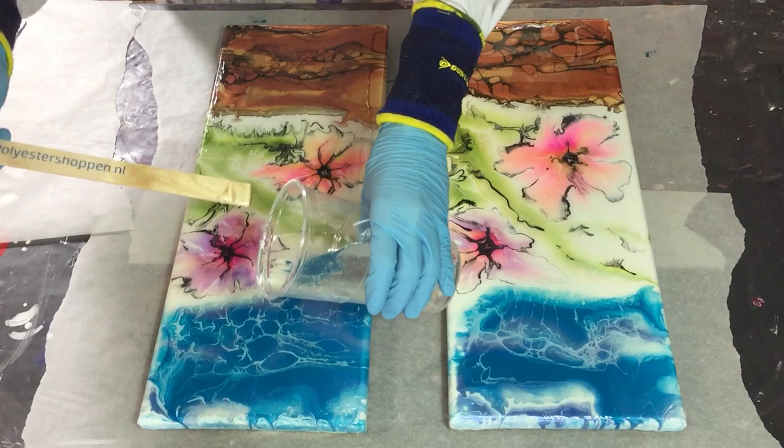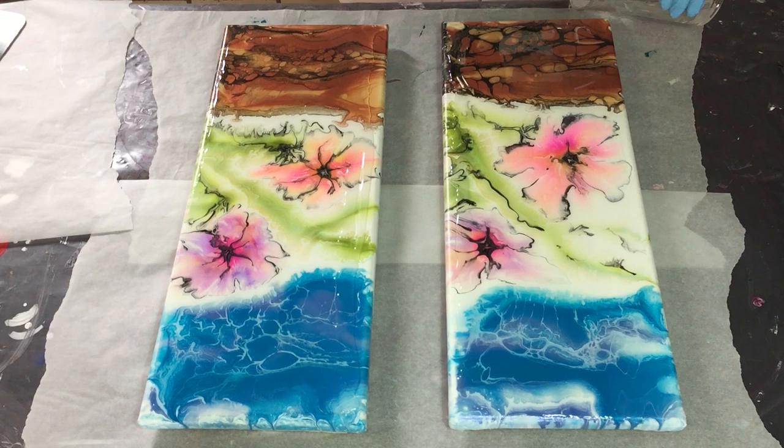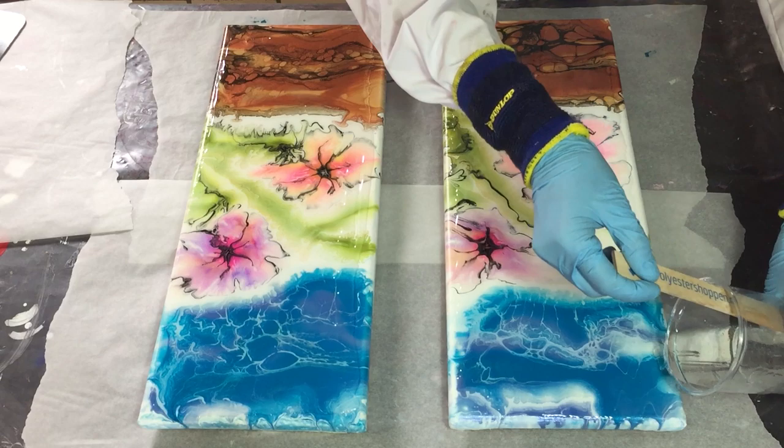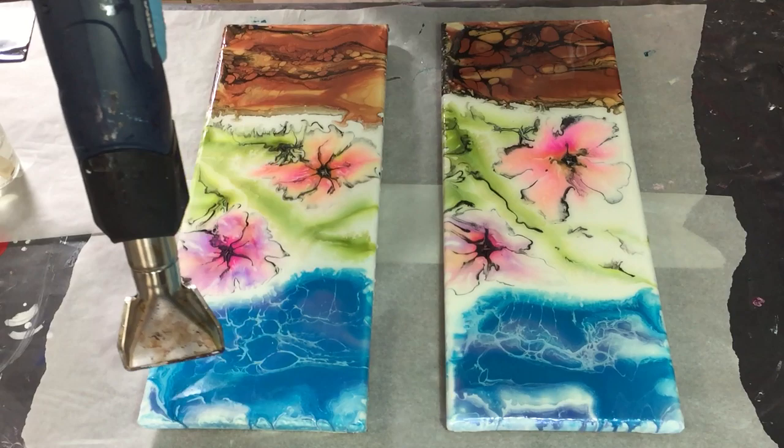It's very important that you clean your acrylic pour well if you use silicone, because otherwise you get dry spots if the silicone is not removed well enough. Now I'm using some heat to make the resin more liquid so that it will flow over the side.